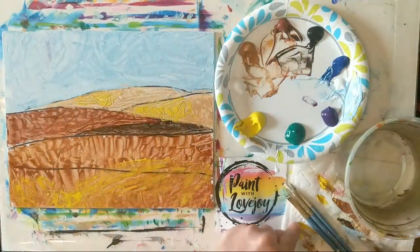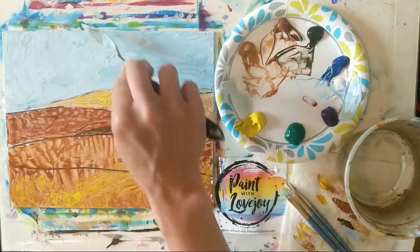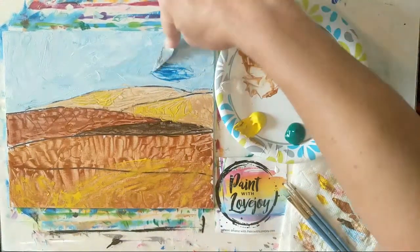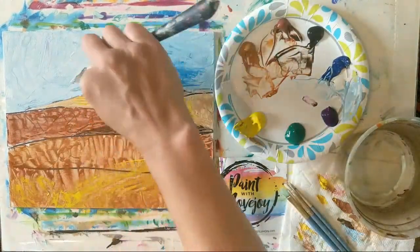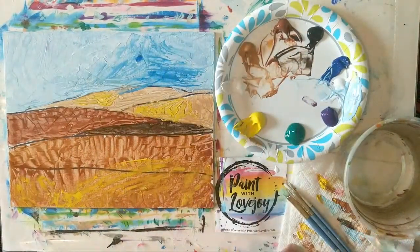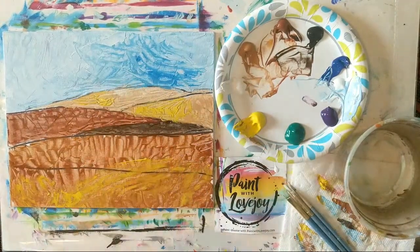We've got what we call our underpainting — just about all the canvas space filled in. As you look at your sky, if you want an area a little lighter, grab some white and scrape it right on top. You can even cover up an area you don't like. A little bit of pigment goes a long way — you can do this with the brush too. This is called wet-on-wet blending, and I'm just doing it here with a knife.